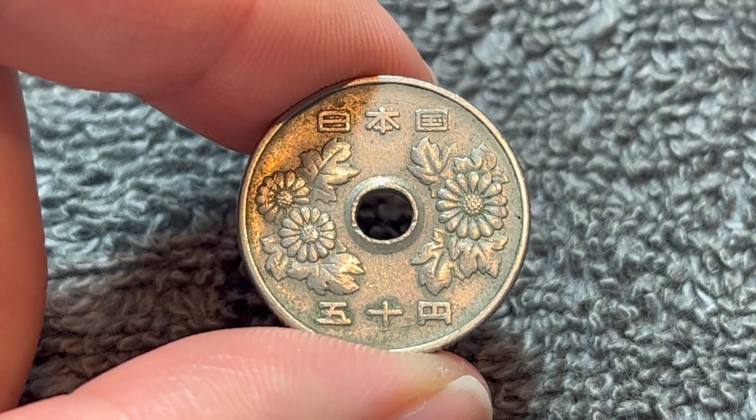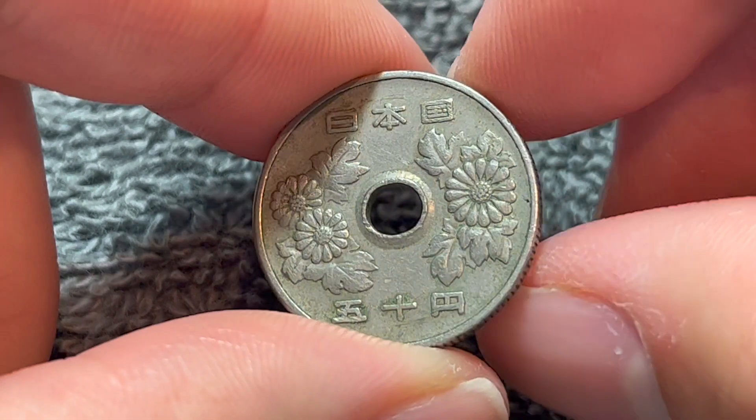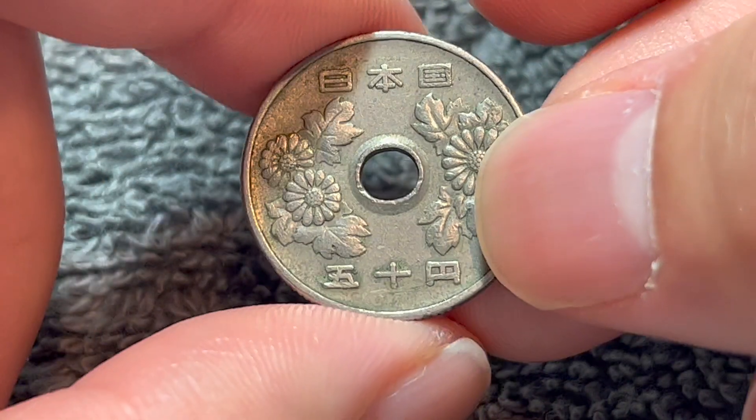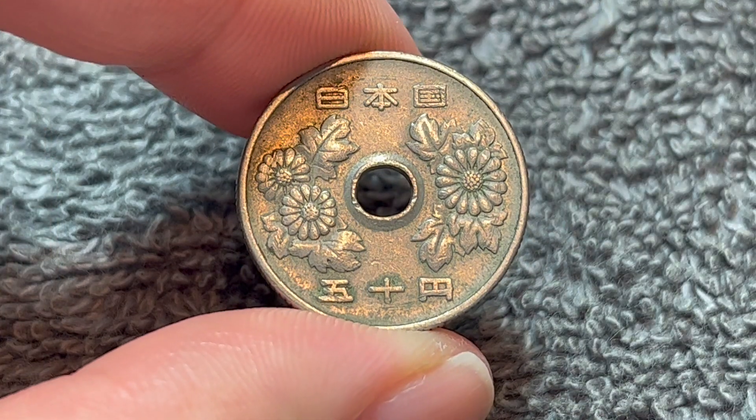These are copper nickel in composition — 75% copper, 25% nickel — 4 grams in weight, 21 millimeters in diameter, 1.7 millimeters thick with a reeded edge, as you can see right there. And it is round with a hole in the center, as you can plainly see.